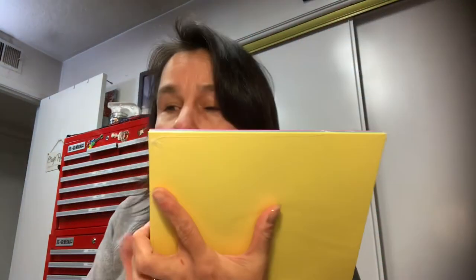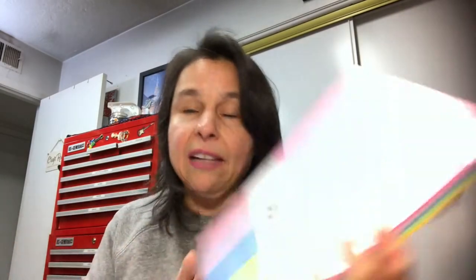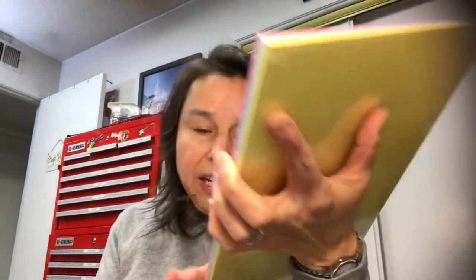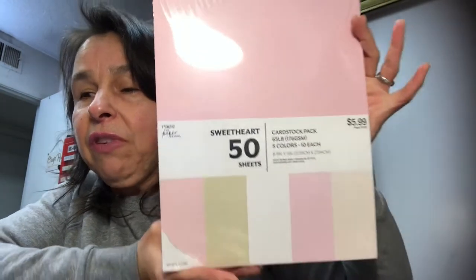This was $5.99 and I paid 50% off of that, and you get 50 sheets. So I thought, yeah, I can use some more of those colors. And then I also saw this pale pink and more pastel-y colors. Again, 50% off, eight and a half by 11. So I needed some solid cardstock, so I picked that up.